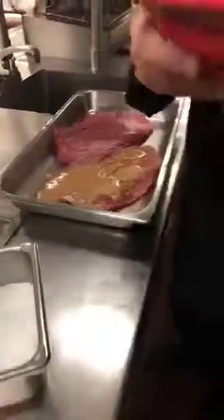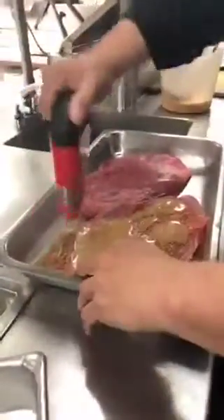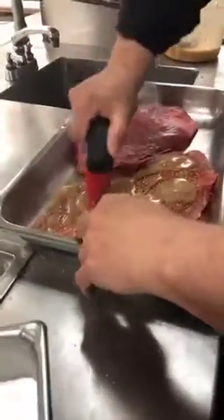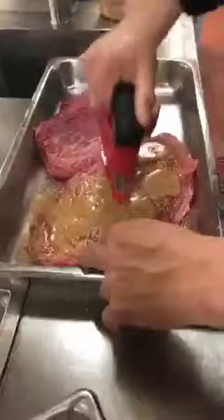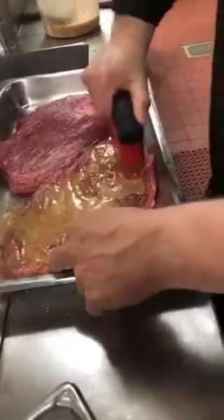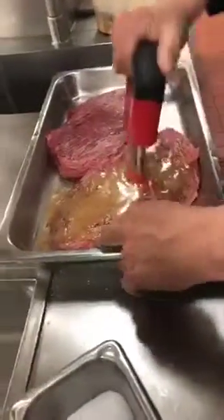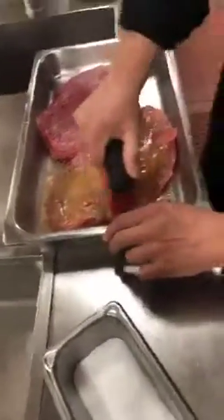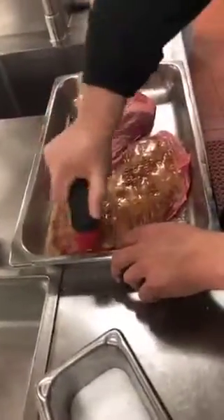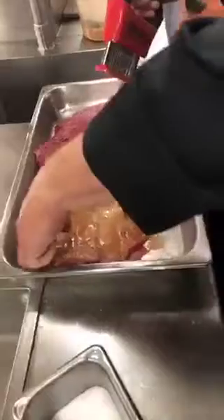Then you get that tool that I was talking about — be careful with your fingers when you use this. The blades come out each time you push on it. It pierces the meat, penetrates the meat, gets the marinade — which is the vinaigrette — and the salt and the Chipotle Cinnamon Rub into the meat.